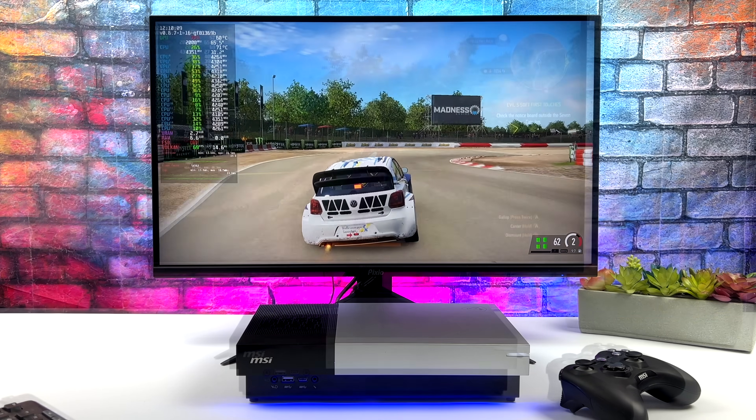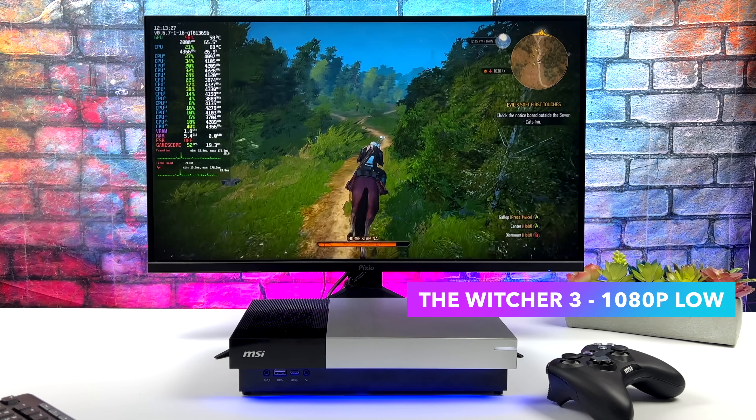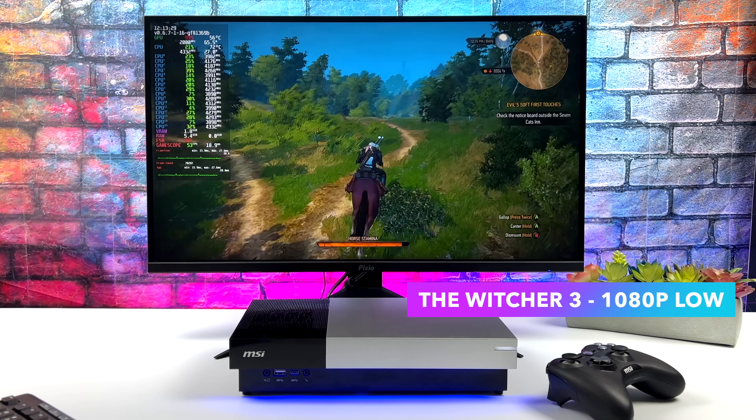I've got a couple more games to test, and then we'll move into some emulation. I'm just going to let these play out — got about 20 seconds of gameplay for each of them.